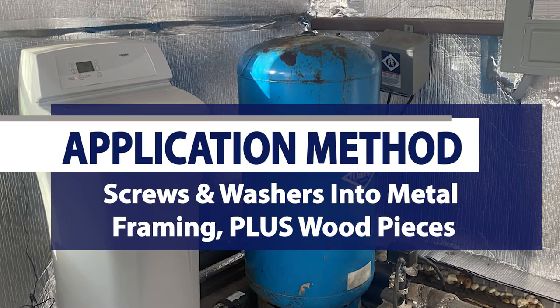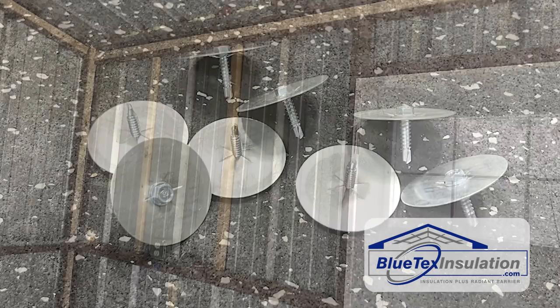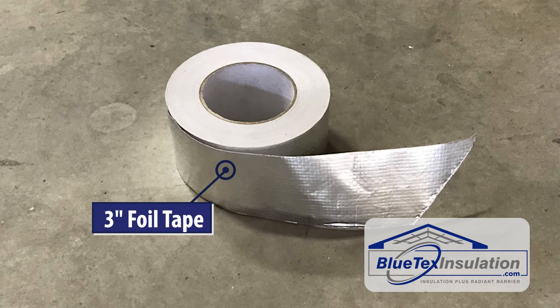For the actual installation, he used a combination of self-drilling screws and washers that we provided. He also added a few strips of wood to give him something to more easily attach into, and he used the Blutex 3-inch foil tape on the inside of the building.